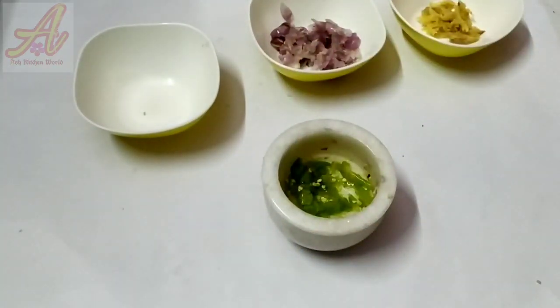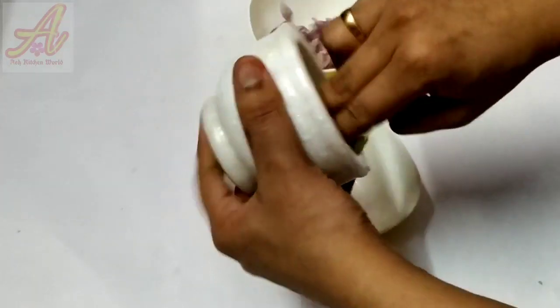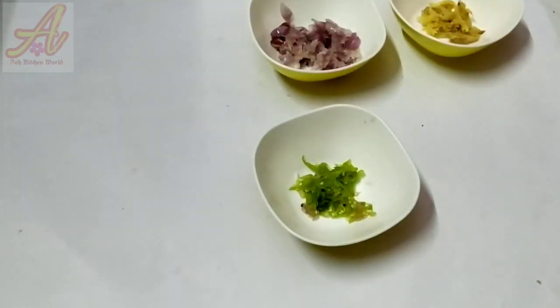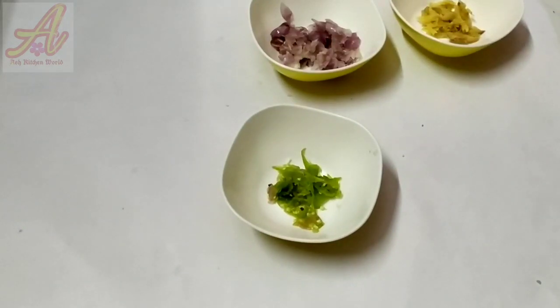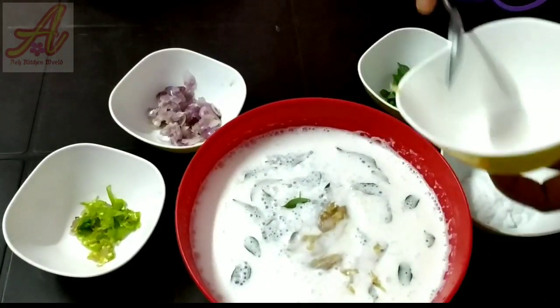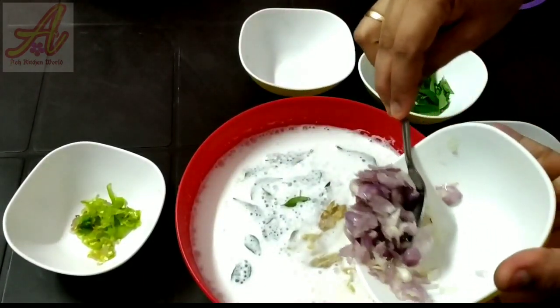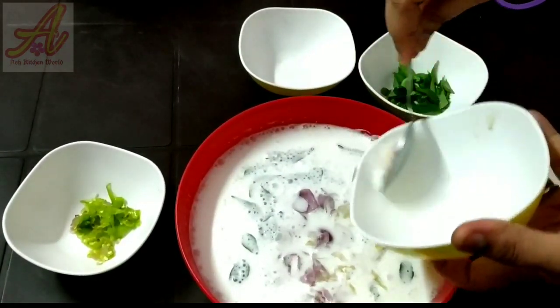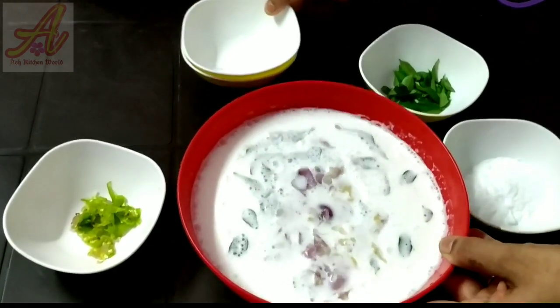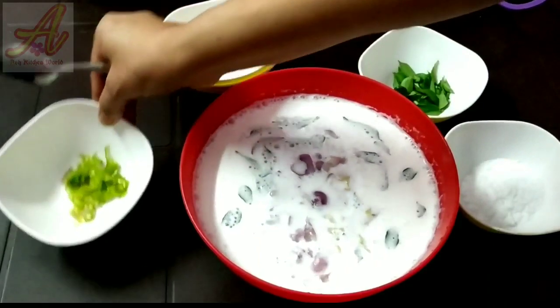The dish will be added in pieces. I am going to make this into a piece. I will add the first part, then the last piece, and add the cake as well.